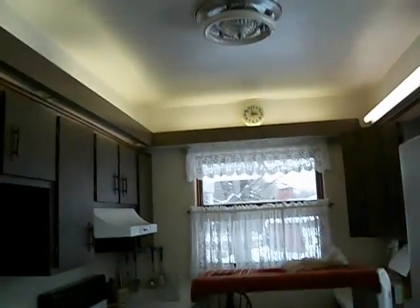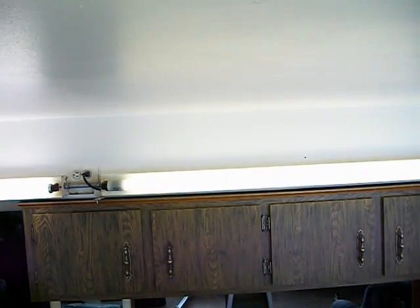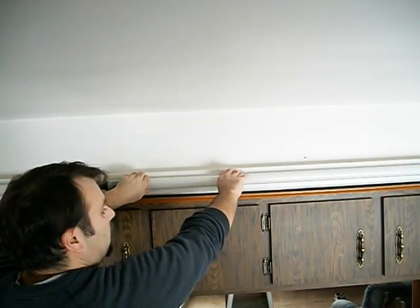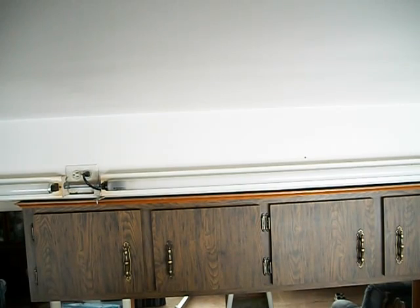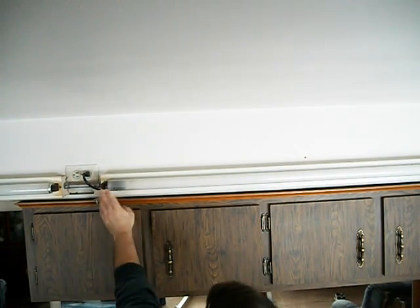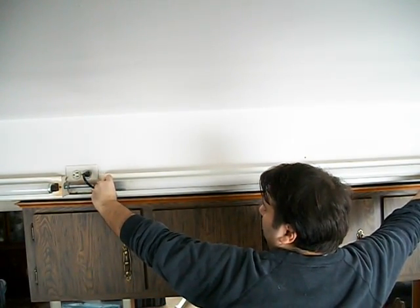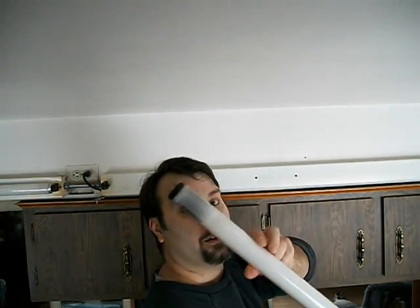Sometimes with these bulbs — I don't know how much you can see up there — the caps on the ends of the bulbs do come loose. So I make sure the lights are off and I rotate them by the caps, put my fingers on them. But that bulb's dead.